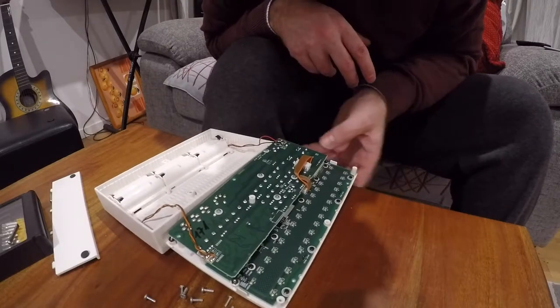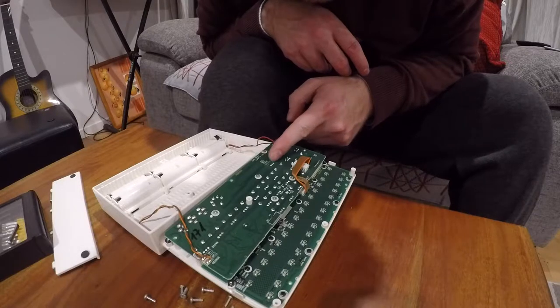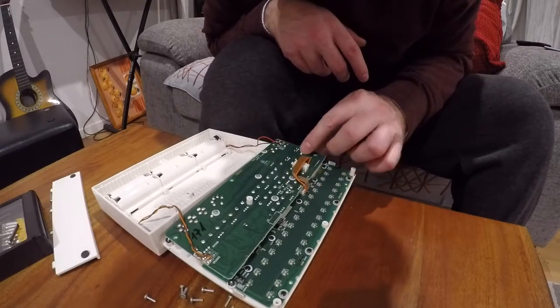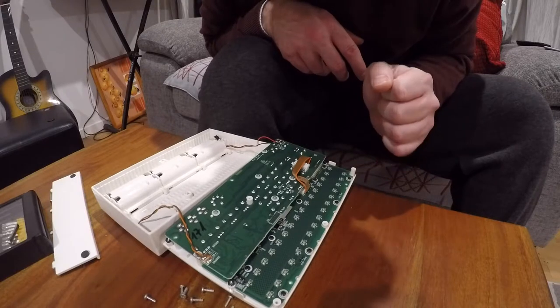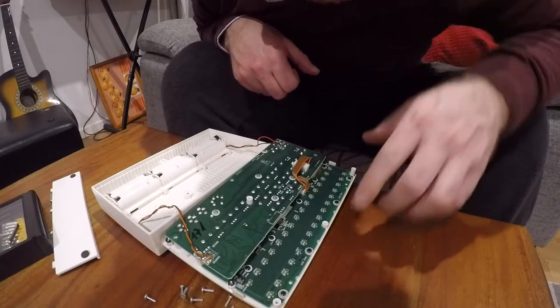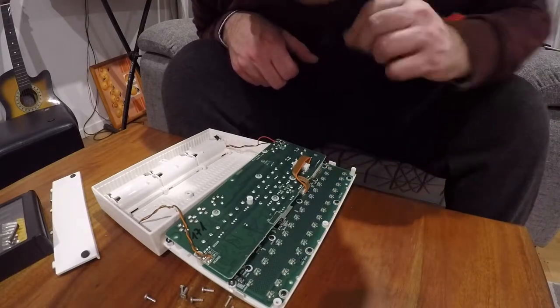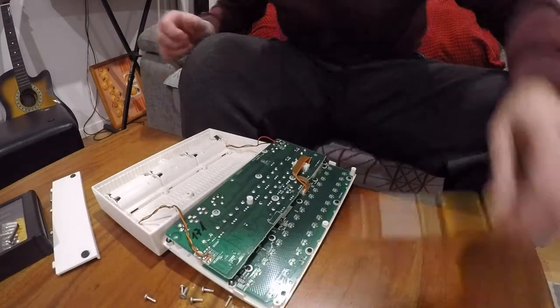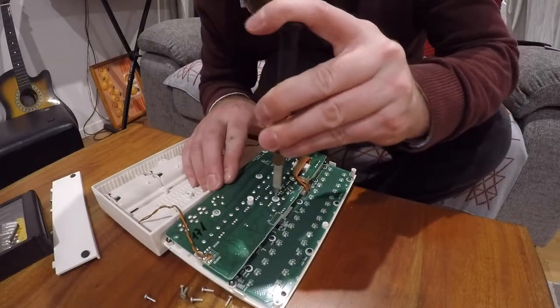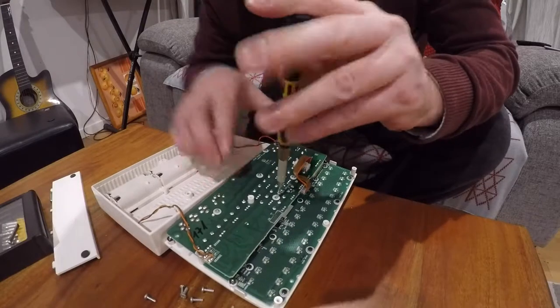It looks like these things actually have some sections for re-soldering or wiring different things in. I know a lot of people circuit-bend these and add extra bits and pieces, so it's quite a cool little device. We'll continue to take this apart and see how far in it goes.